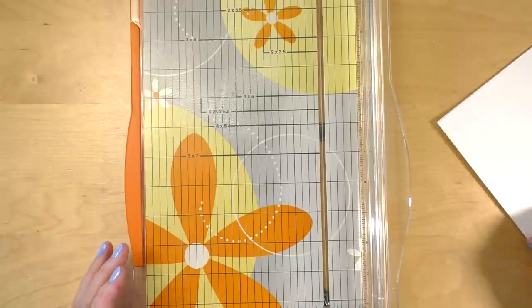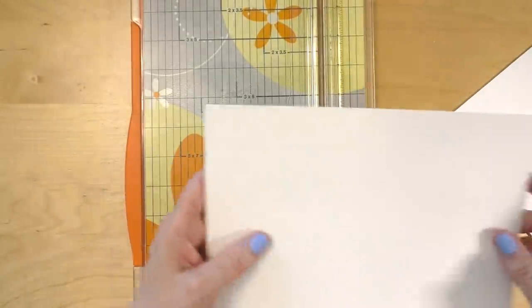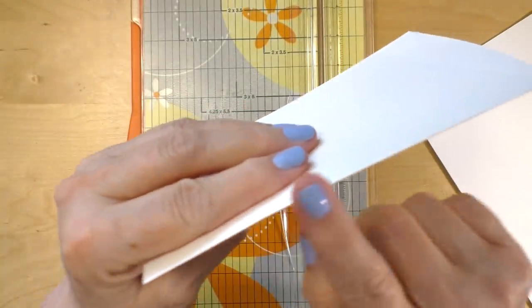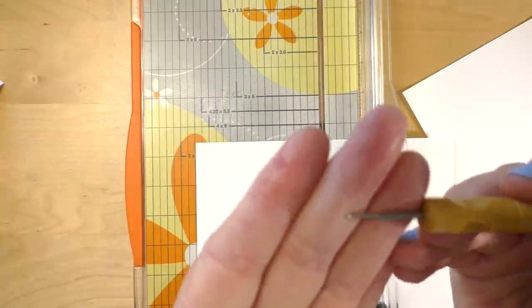I'm using a paper trimmer that's equipped with a scoring blade for this. This step is not entirely necessary but it does help in having a beautiful clean edge when you fold the paper. When you do so, make sure that the bump created by the creasing goes inside the fold — we have a tendency to do the opposite.